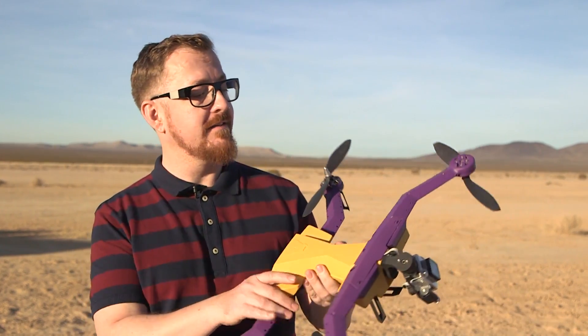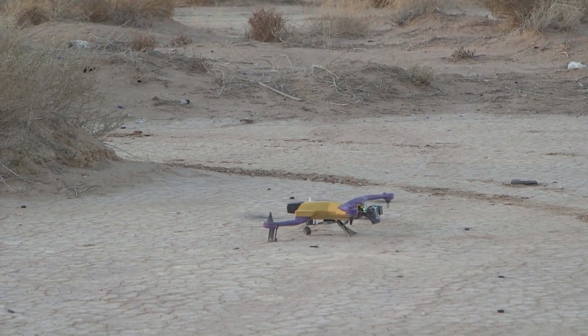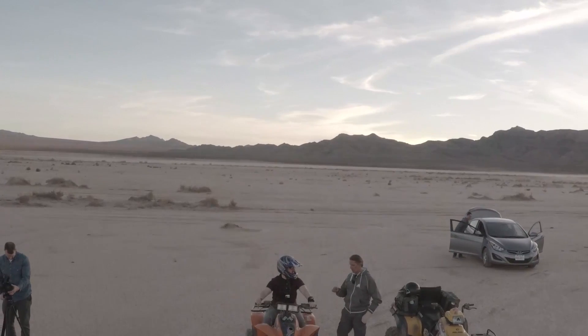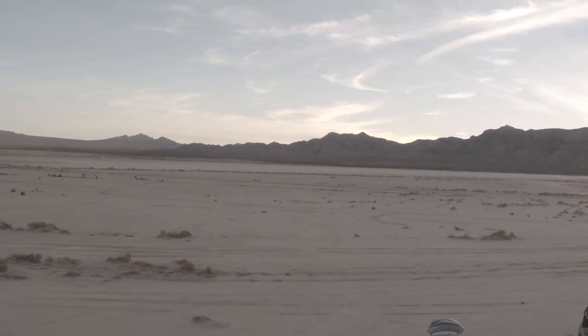Hey, this is James with Engadget and we're in the Nevada desert to check out AirDog. AirDog is an action sports photography drone. It's something we saw earlier in the year on Kickstarter. It's a drone like we've seen before, but the twist here is that this drone will follow you.